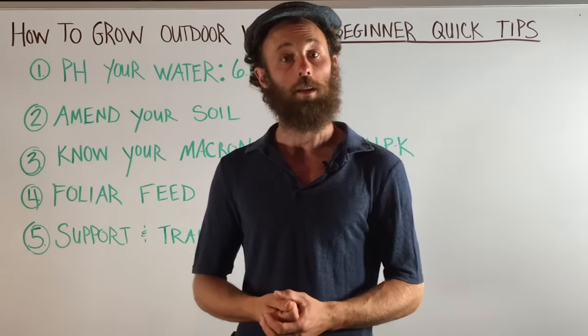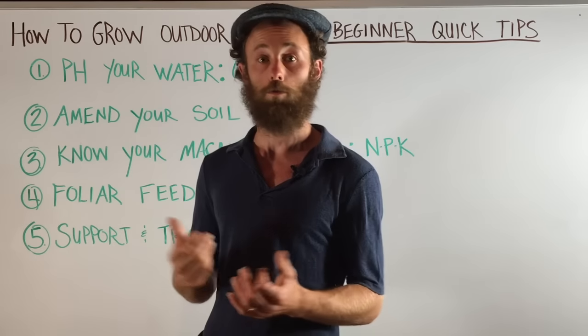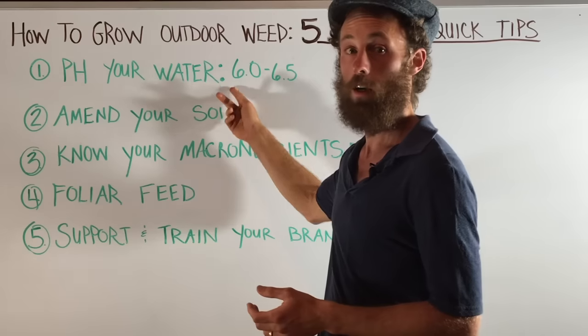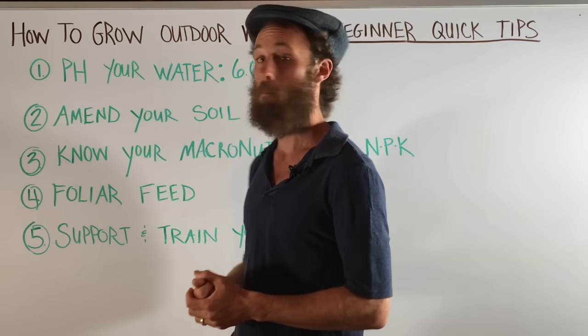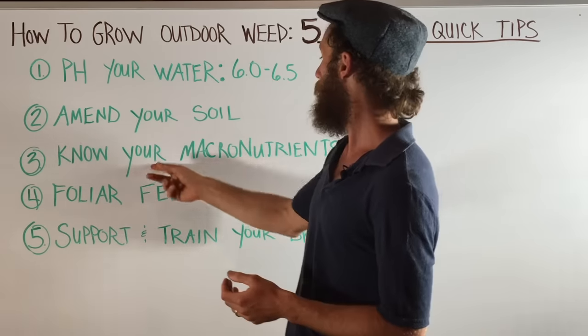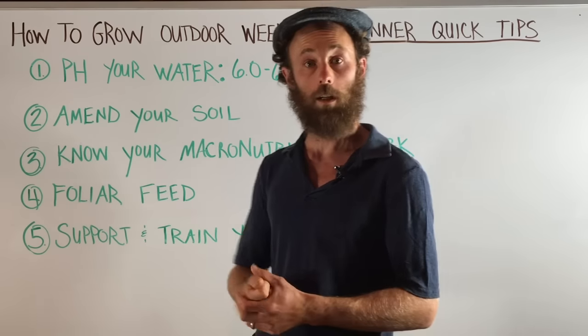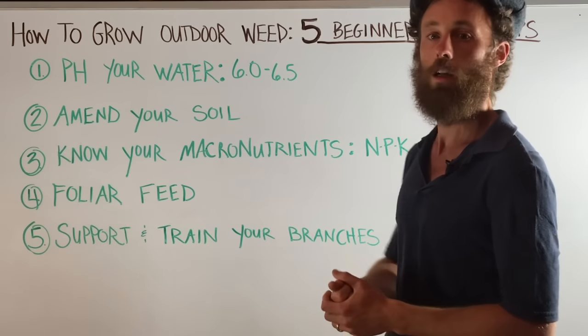Thank you for joining us for this episode of Weed Schooling. Just to review quickly — five beginner quick tips: pH-ing your water at 6 to 6.5, amending your soil, knowing your macronutrients (nitrogen, phosphorus, and potassium), foliar feeding, and supporting and training your branches.